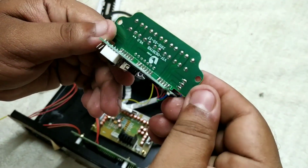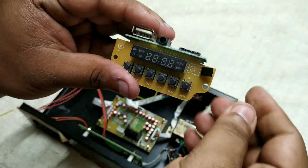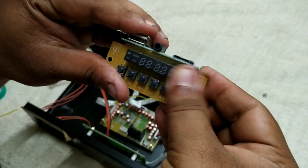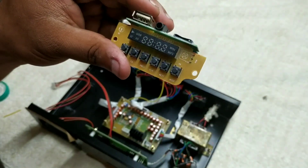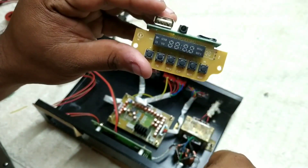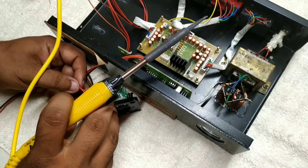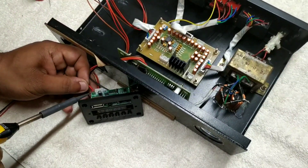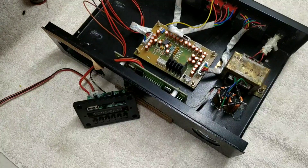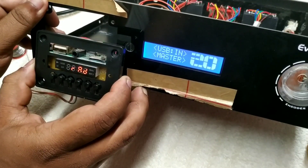We are using this USB panel to connect the remote sensor. We need to install the remote kit and the USB port using the G9 pin. This is the USB panel and this is the pre-amplifier. The connections are completed. We have a 10-channel device.